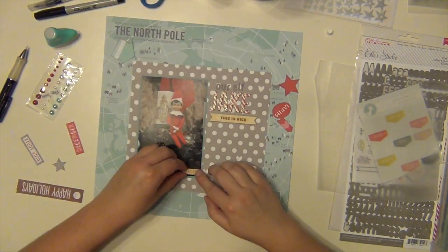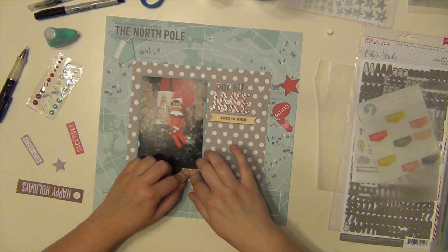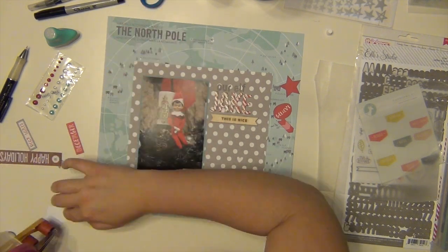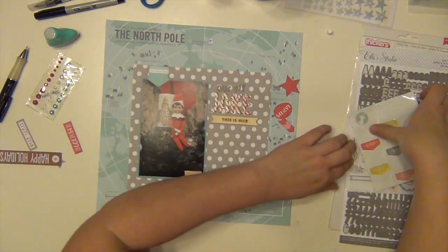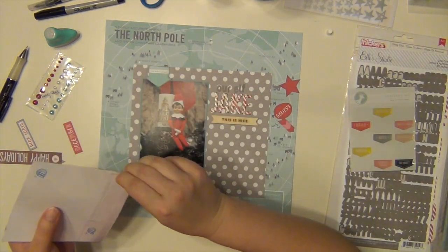Almost every layout I'm reaching for that tin just to see what I can use up, trying to get through some packages — especially from my Freckled Fawn kits because I have so many of them and they all have just tons of embellishment packages. So I'm just trying to work my way through some of them now, and it's been going really well. That little love wood veneer I put on the bottom of the picture is from LA Studio and came in the November Hip Kit as well.